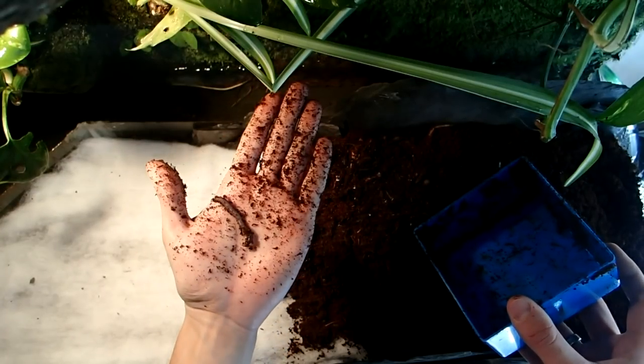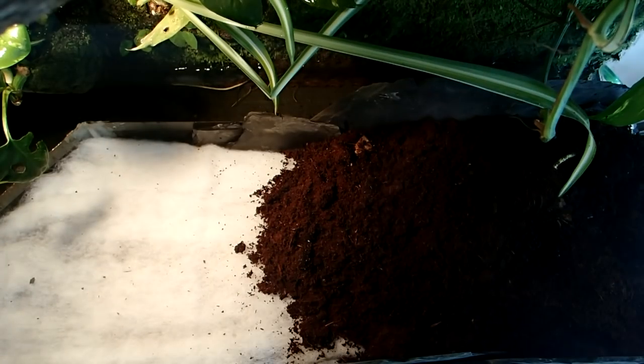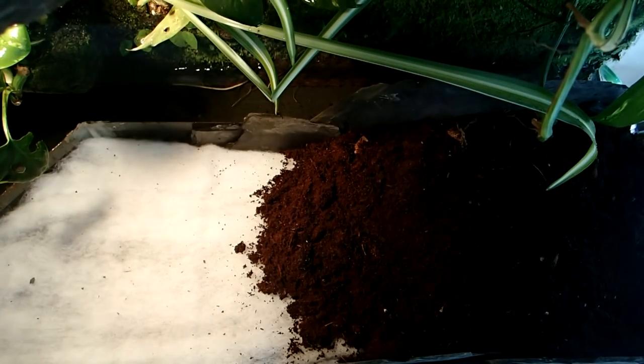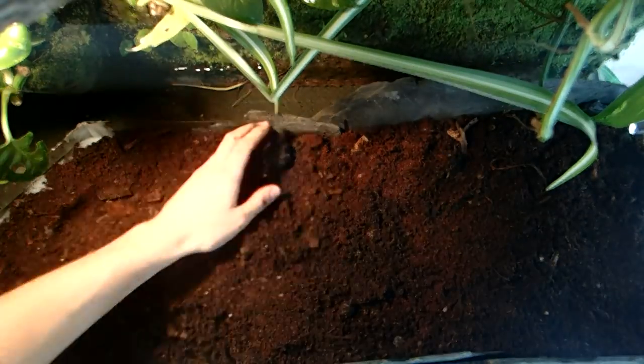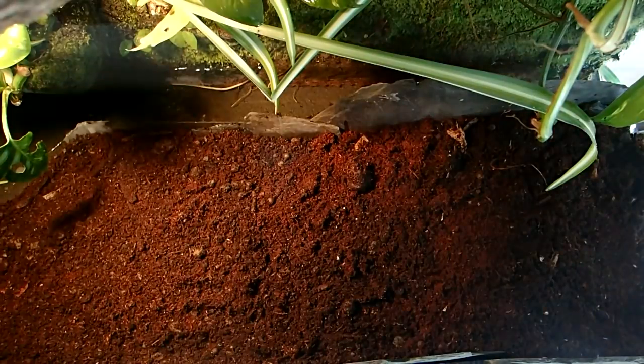As always I have different invertebrates in this tank which make it a bioactive setup. For example these earthworms — they don't only make a perfect staple food for crocodile skinks, but they also help to keep the tank clean and to prevent the substrate from compressing too much.